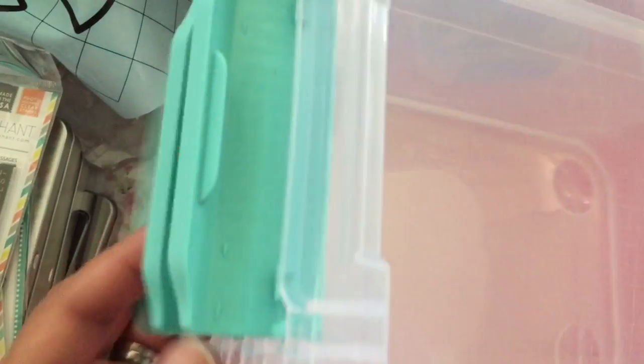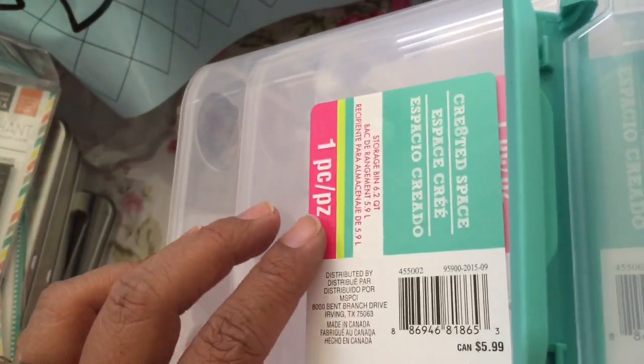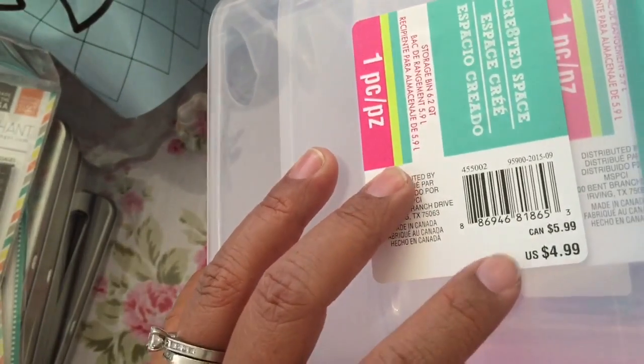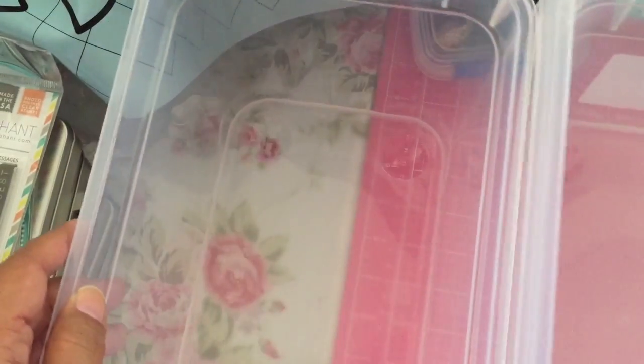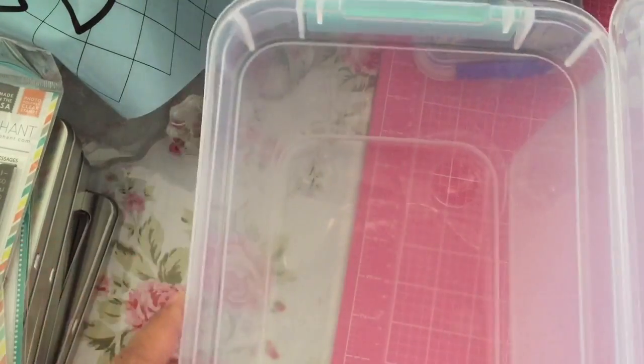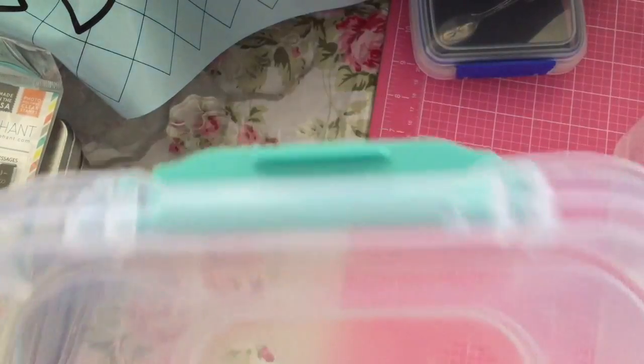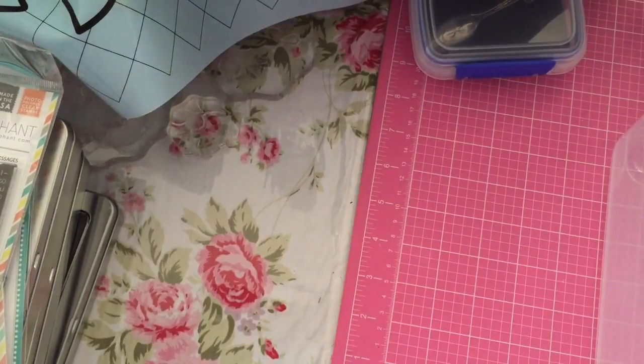The Created Space stuff they had earlier this year is 60% off, so I went ahead and bought some more containers. These were originally $4.99, so 60% off that — that's a good deal. I think that ends up being $2. I'm going to open these so I can put all the stuff from my haul in here, but let me first show you the larger items.